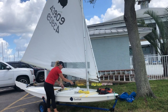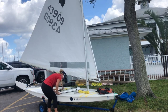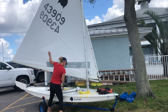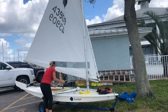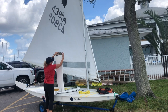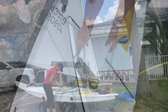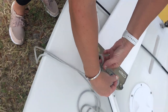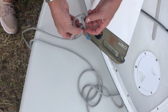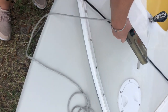Stretch the bungee around the boomerang-shaped splash rail, also called the combing. Align the clear plastic tubing with the dagger board trunk, the elongated hole that holds the dagger board. Attach the tail end of the halyard to the hole in the front edge of the dagger board. The front edge is straight and not curved, and thicker than the back edge. Pass the tail of the halyard through the hole in the dagger board and tie a bowline: make a loop opposite the tail, pass the tail up through the loop, around the back of the rope, and back down through the loop. Pull to secure, and return the dagger board to the cockpit.